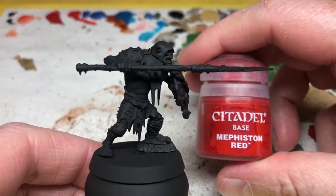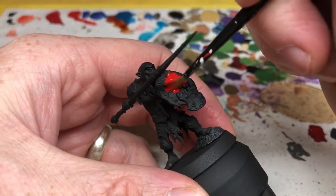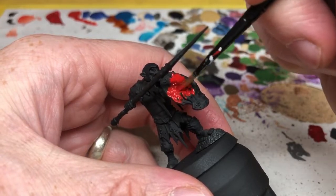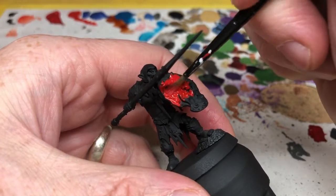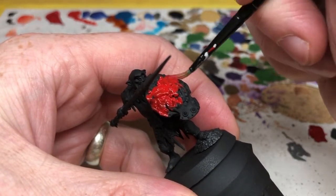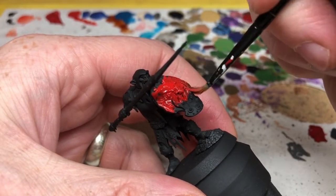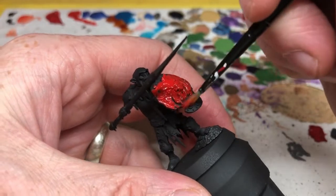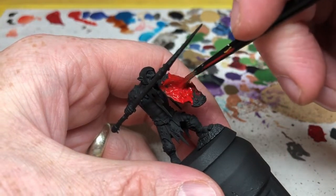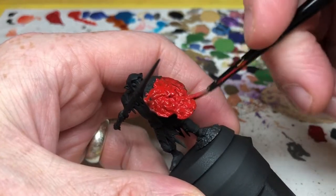To start with, we are going to use Mephiston Red to paint the shield. Mephiston Red goes on quite nicely over the black, so you can usually get away with just one coat, but you might want a second coat just to be sure. The reason we're starting with the shield is because the front is well away from the rest of the miniature, so there's not much risk of getting paint on it later. The back of the shield is quite difficult to get to, so I'm putting the red in there first, then going in with a fine brush to pick out the details on the straps and the arm. This is the only part of the miniature that is going to be red.